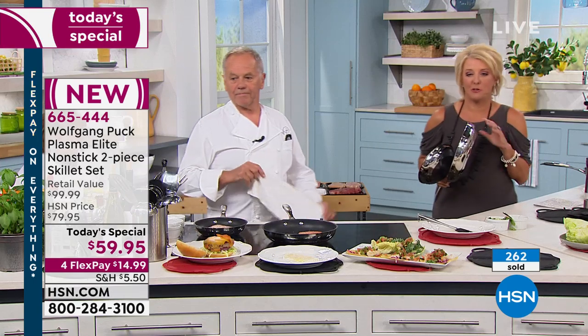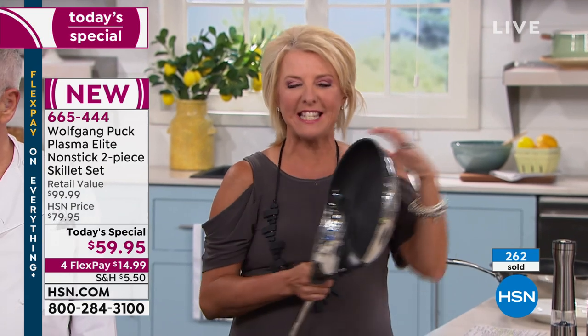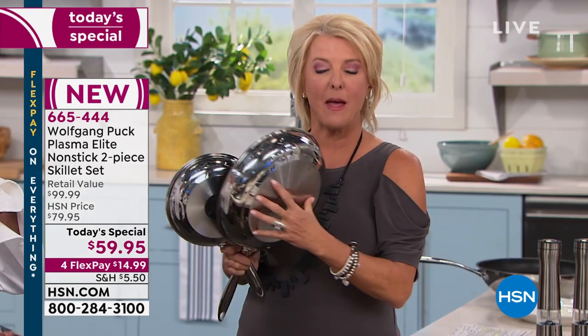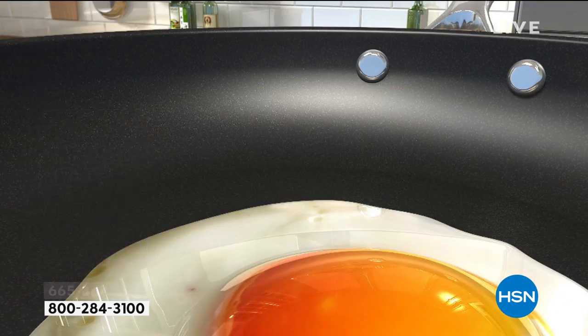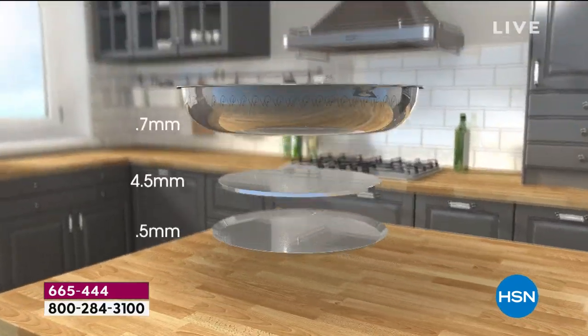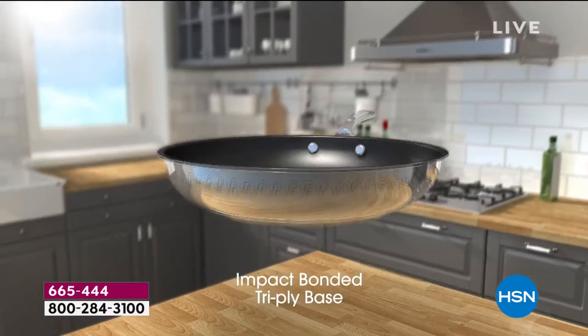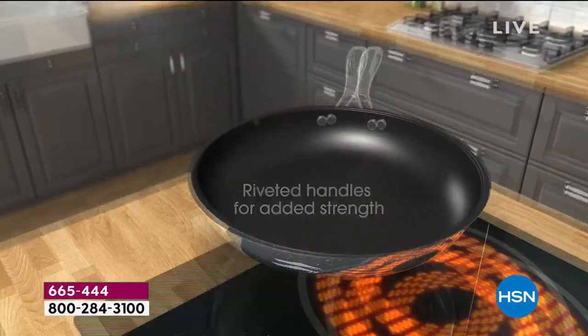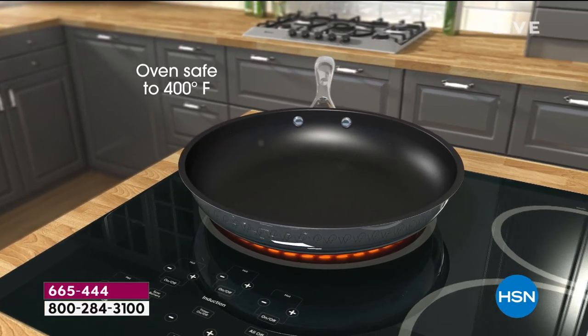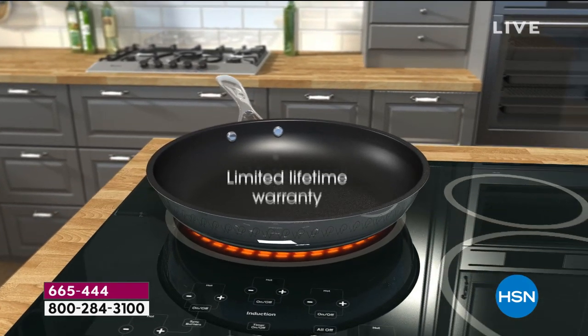I just want to give you a couple stats because these blow my mind. This is 60 times more durable than a traditional aluminum pan — seven times stronger than stainless steel. Chef is so absolutely confident in the quality of these pans. You are getting a lifetime manufacturer's warranty on two pans that tonight are $59.95. We've got four flex pays — try it for $15.